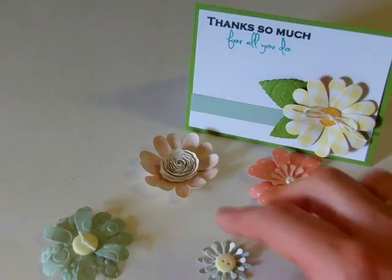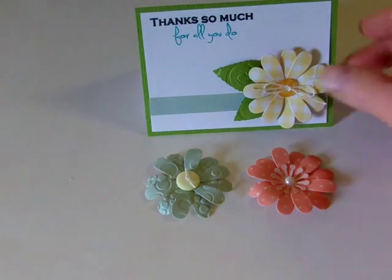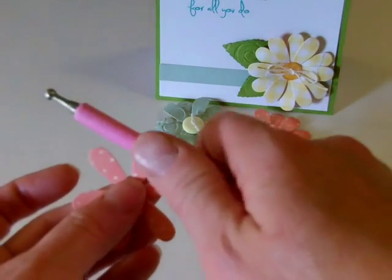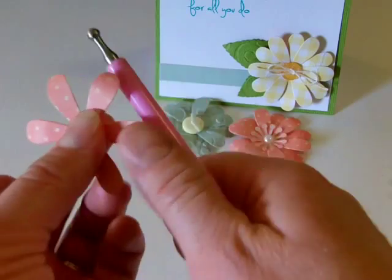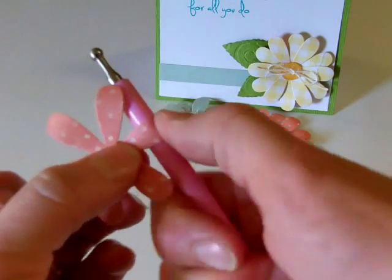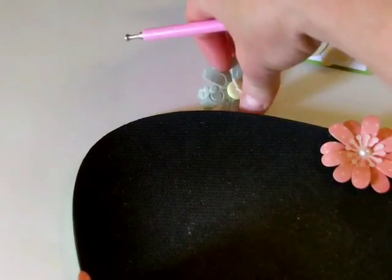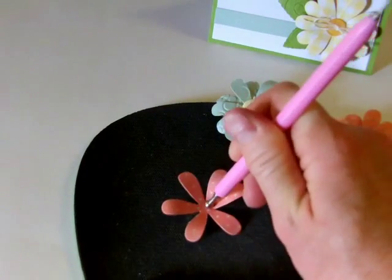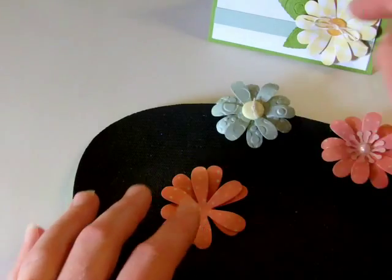It's a really versatile set. Let's go ahead and show you how to make this first style, where the petals kind of are rolled back. So really easy — all you do is roll the top of the petal back around a tool or a pencil. You want to be careful not to pull because the petals will pull off, but just gently roll them back. Then I have a mouse pad — this is my old Cricut mouse pad — and I push down in the center. And then those layer up really nicely. That's how I made those three flowers.